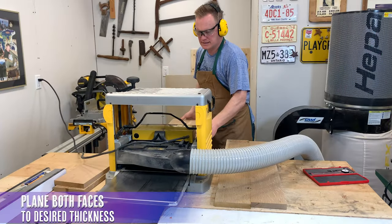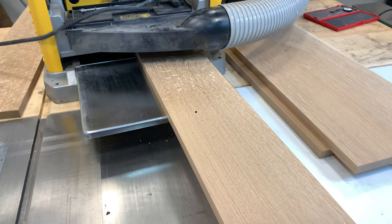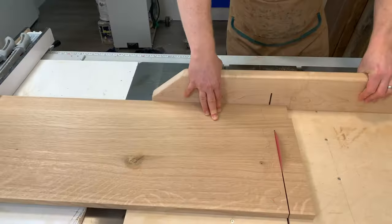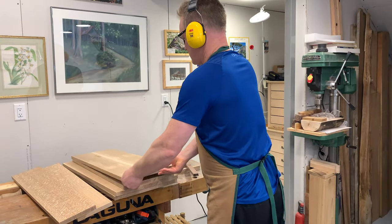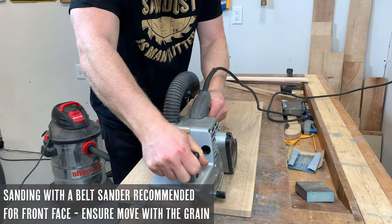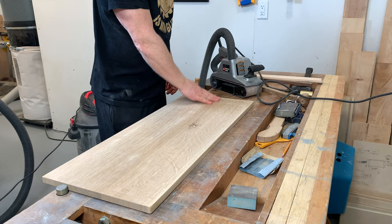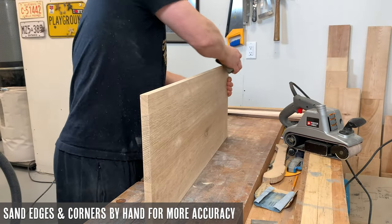Once the glue has completely dried we like to plane both faces down to the desired thickness, which creates a smooth and flat surface. Then we headed back to the table saw and cut each of our drawer fronts down to the exact length from our plans. We used a belt sander to sand all of the front faces of the drawer fronts — it's a quick and easy way to do this. Just make sure that you move with the grain of the wood when using a belt sander. Once you've achieved a nice smooth surface, sand the edges and corners by hand for more accuracy.